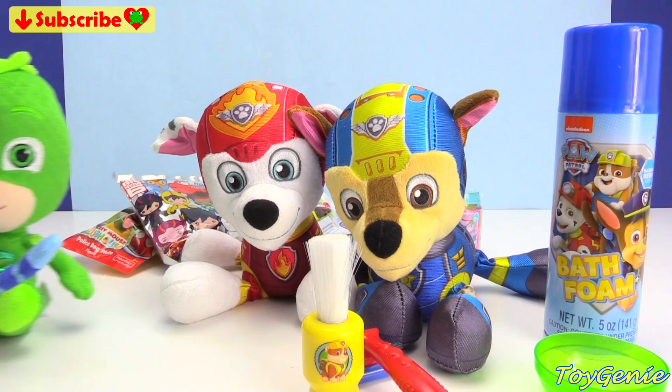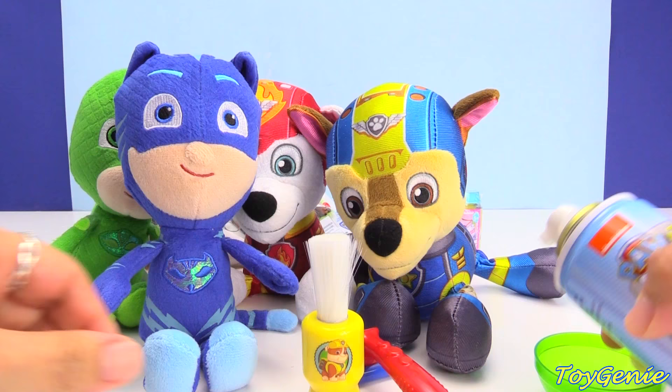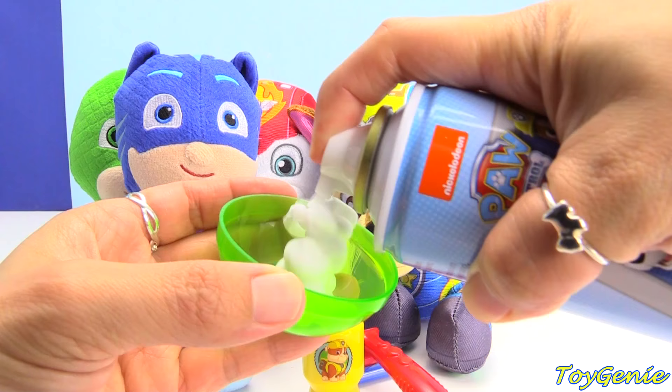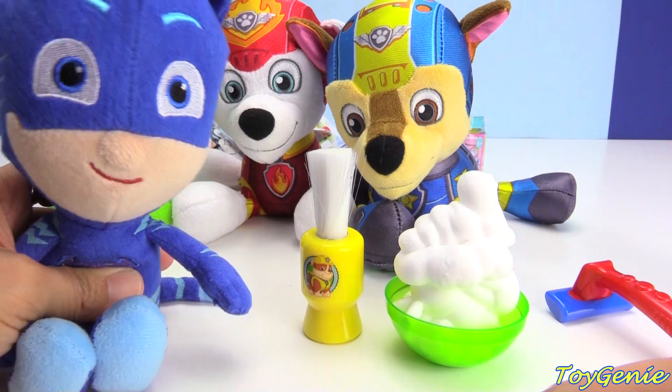Let's start with some shaving cream. We're going to shake it up real well, and then pop off the lid. Grab this little green cup right here. And who's going to go first? I think Catboy wants to go first. Let's borrow this rubble brush right here.